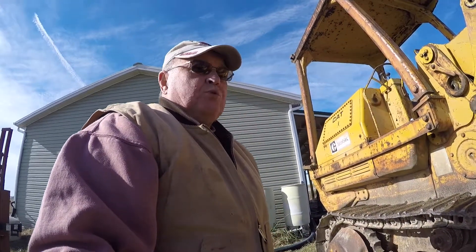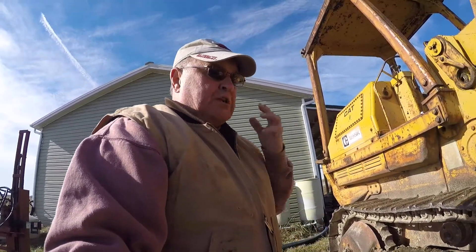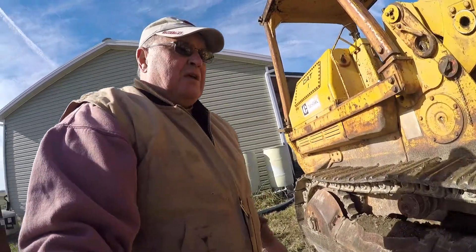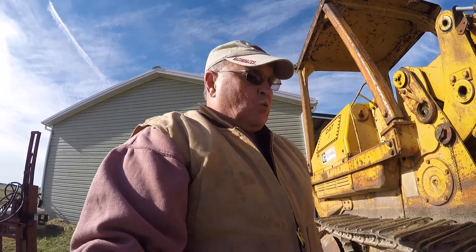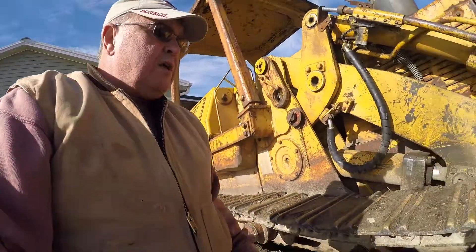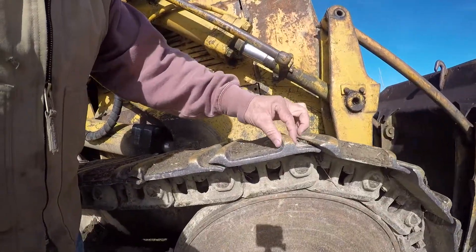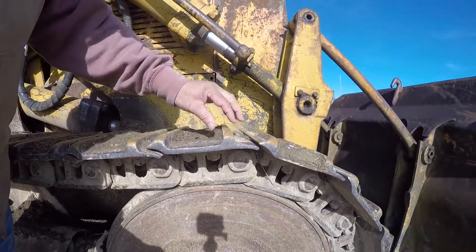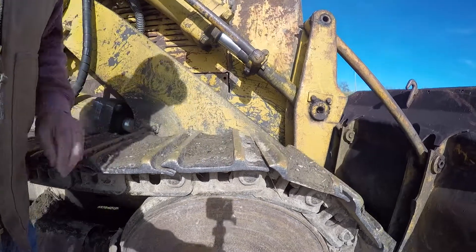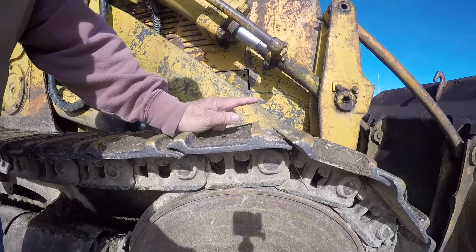One thing to watch out for when you're buying — some people pointed this out to me before I bought this. One thing is your tracks. You'll notice the tracks have what are called grouser bars, and the grouser bars are right here. They stand up a little bit on it to give it traction. With bulldozers they'll stand up about this high.